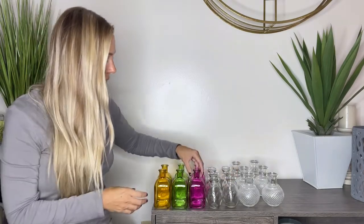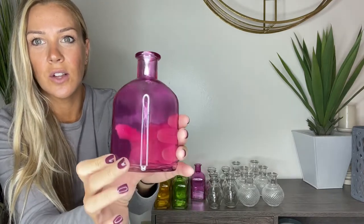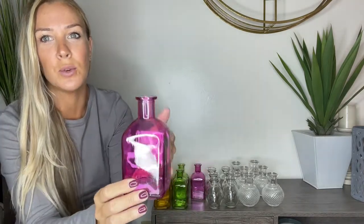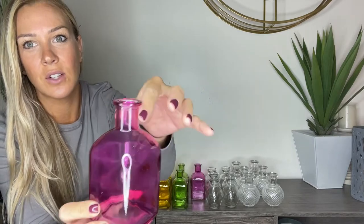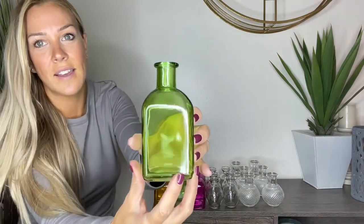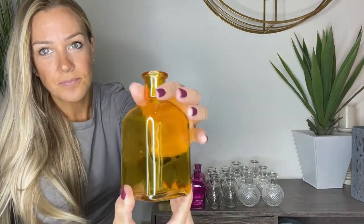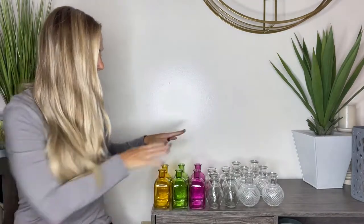Then you're going to have the style with the colors. These are going to be more squared, and look at the detail on this — even just with that beautiful color, I love the sill on the top. You're going to get a pink one, a green one, which I really love, and then a yellow one.